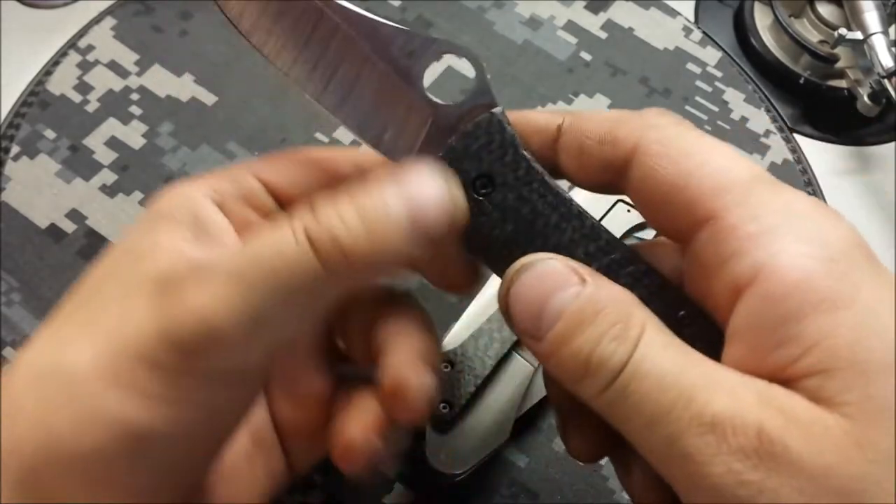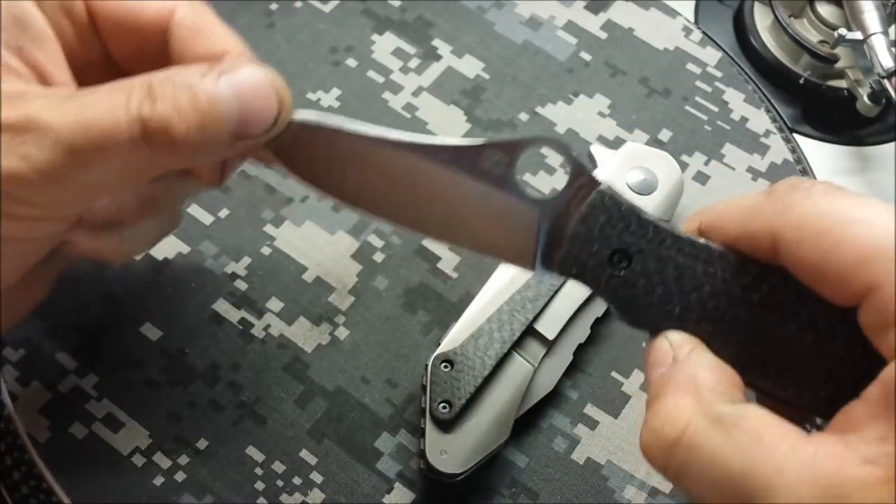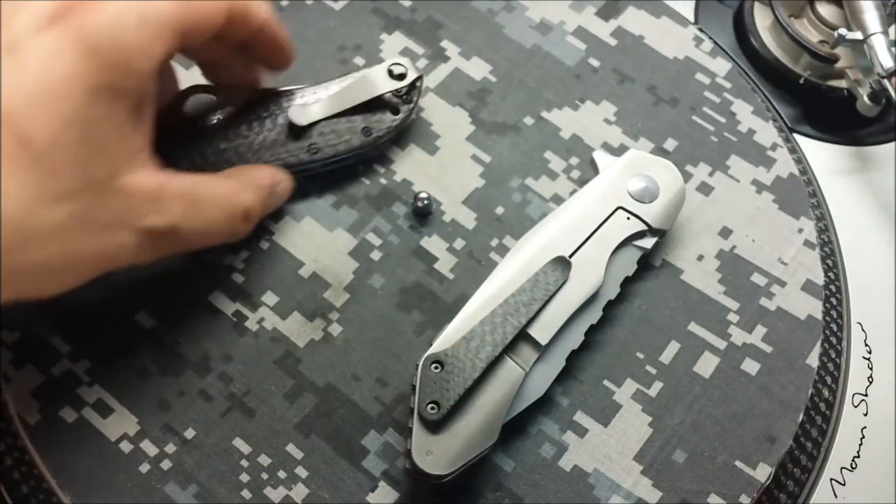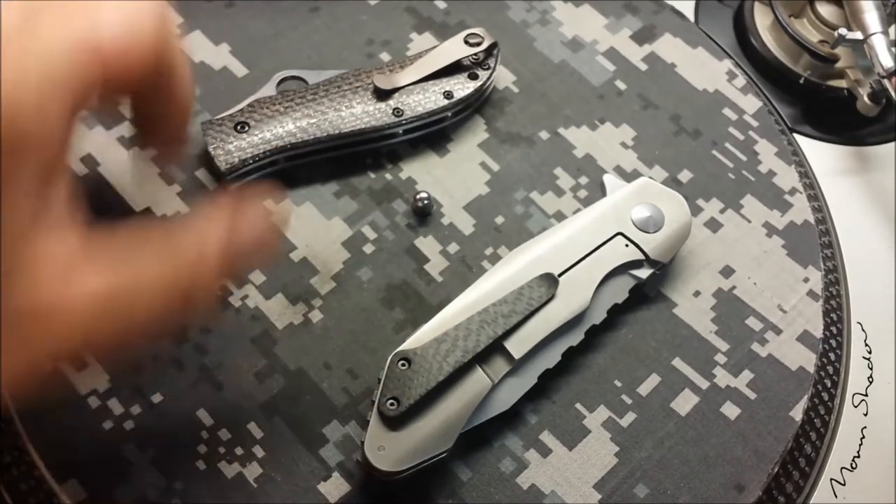M4 steel, so pretty sweet steel. While it's been in here I treated it with EDC, the anti-corrosion oil — or lube, or whatever you want to call that stuff. Good stuff.